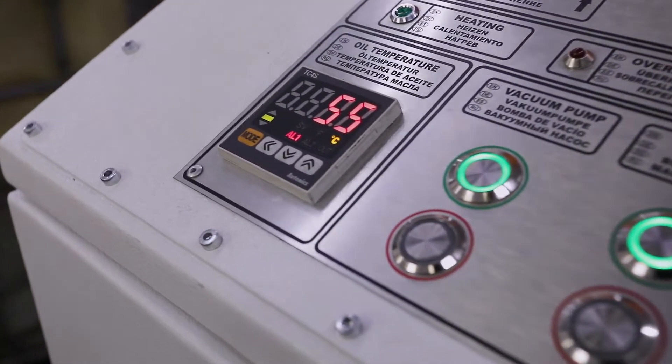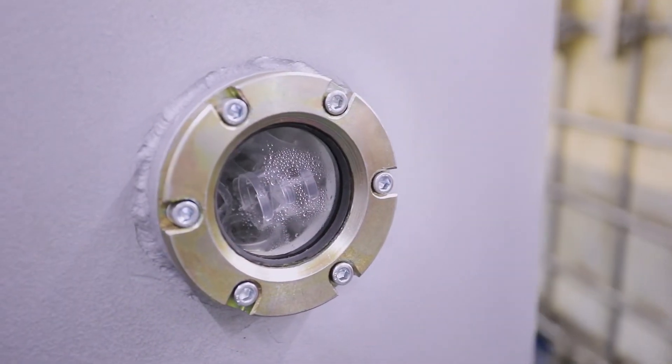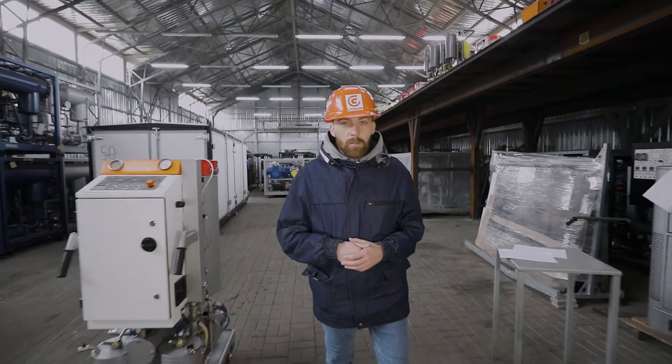Actuators are started by pressing the appropriate buttons on the control panel, and learning the operation algorithm will take one or two hours at most for even an inexperienced operator. The CMM-1 LT unit has an additional advantage which allows expanding the scope of its application — the fillers used in the vacuum column withstand both heating to high temperatures and fine mechanical impurities. Therefore, the unit can be used to purify industrial oils of various types.